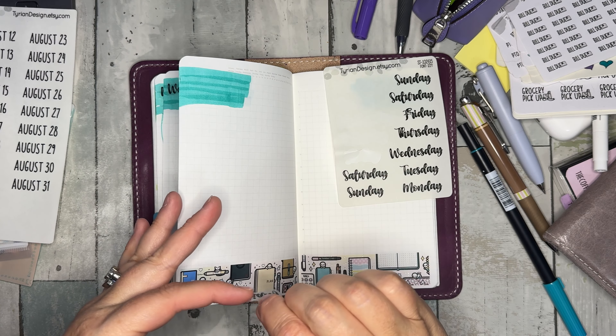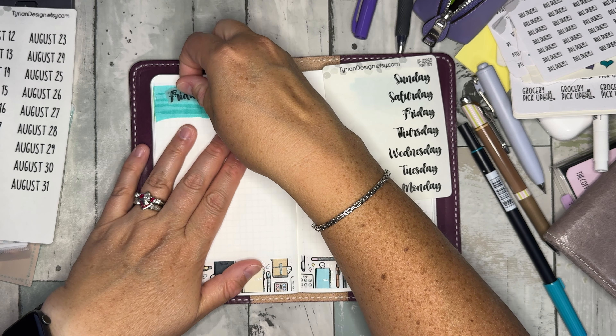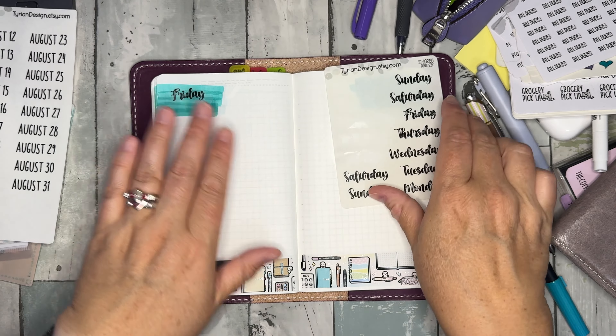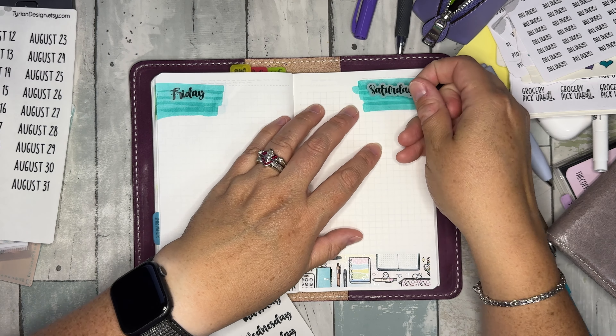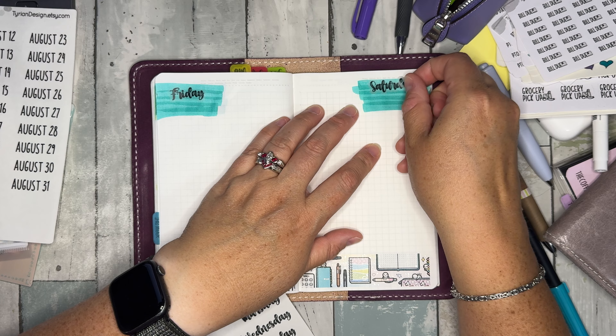I'm thinking I'm not drawing the lines first — I think I'm gonna put the stickers down and then draw the lines in after I do that. So let's do this.